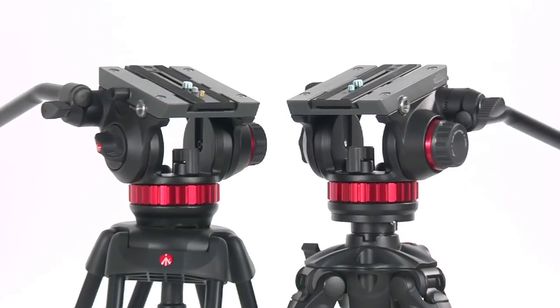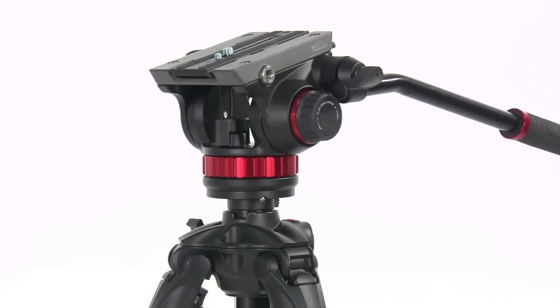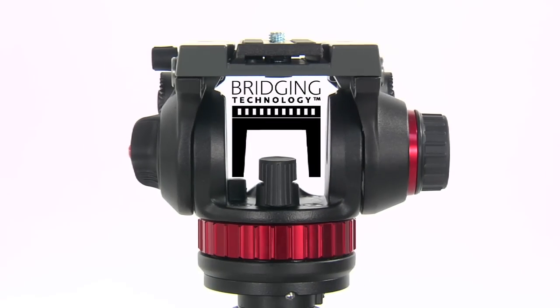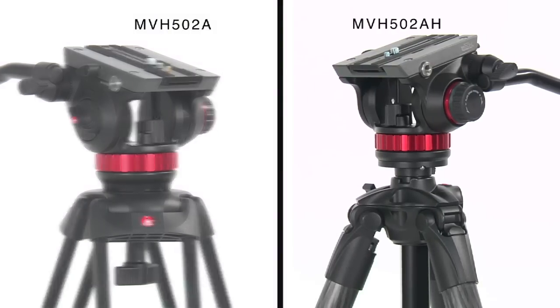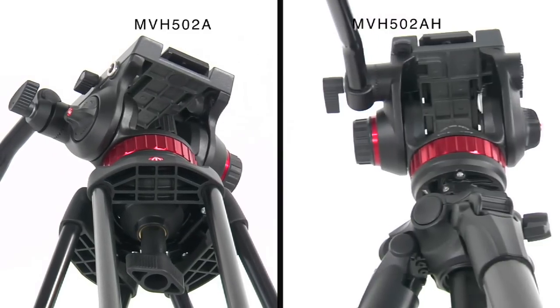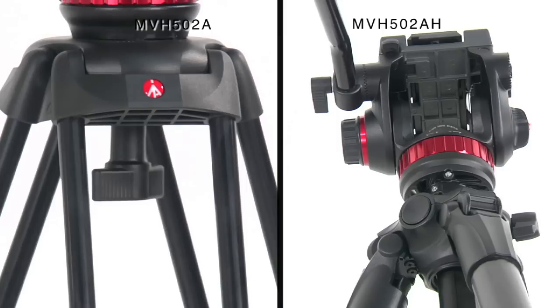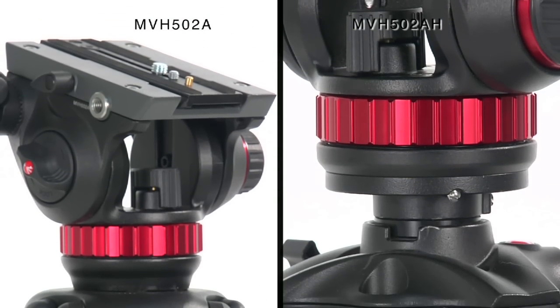Manfrotto is proud to announce the new MVH502A and MVH502AH fluid heads, products expanding the bridging technology family. The difference between these two heads is the tripod connection: the MVH502A features a 75mm half ball, while the MVH502AH is equipped with a flat base with 3/8-inch female thread.